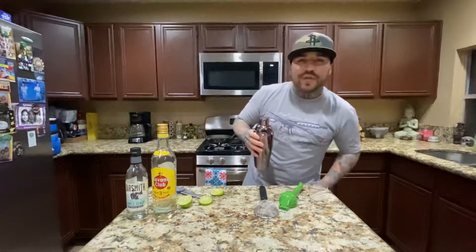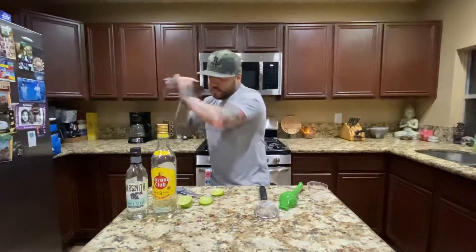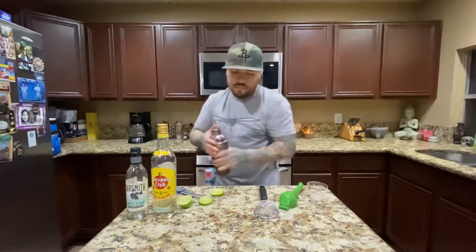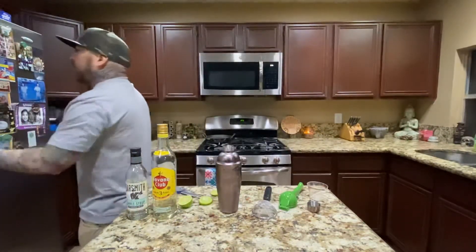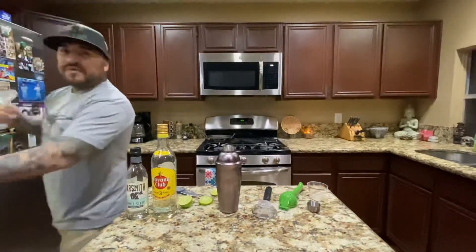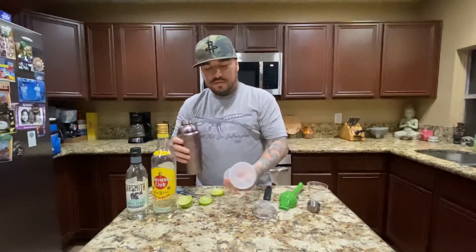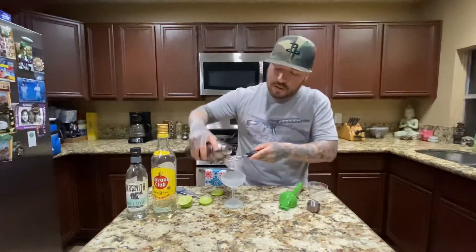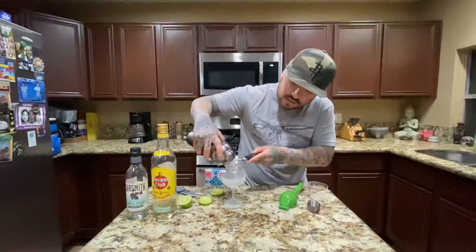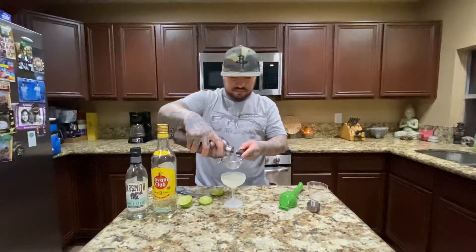Alright, now we're going to go ahead and shake it. For the glass, I had it in my freezer chilling for about five to ten minutes. I'm going to use a coupe-type glass and go ahead and pour it up. I'm going to double strain it just in case to get any froth or foam out.